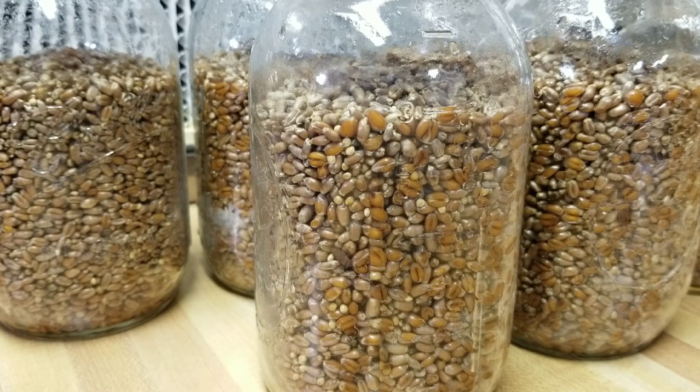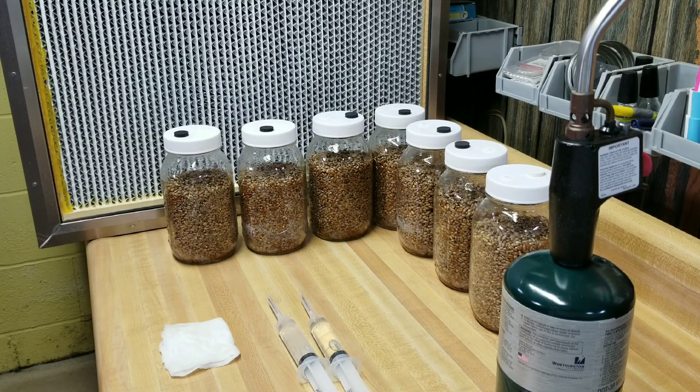This is what they're gonna look like - totally normal. Now I'm gonna do the liquid culture jars first: squirt four of these quart jars up with about five cc's of liquid culture each, give them a shake, and move them into incubation. I'll talk about that more at that point.